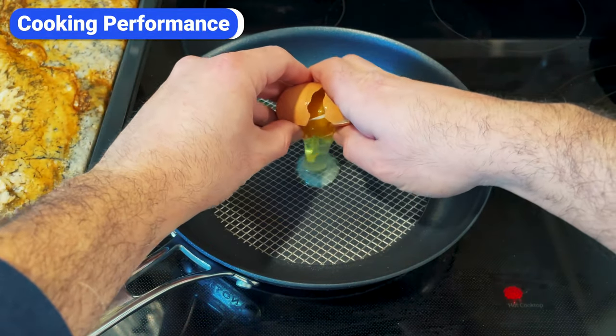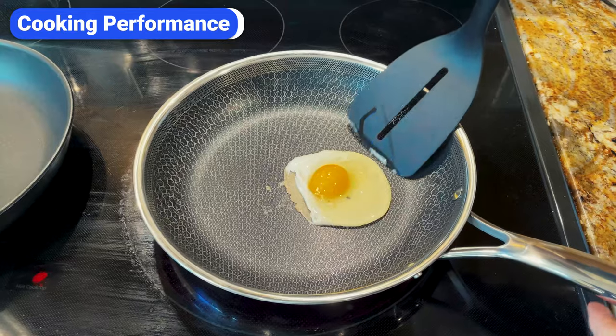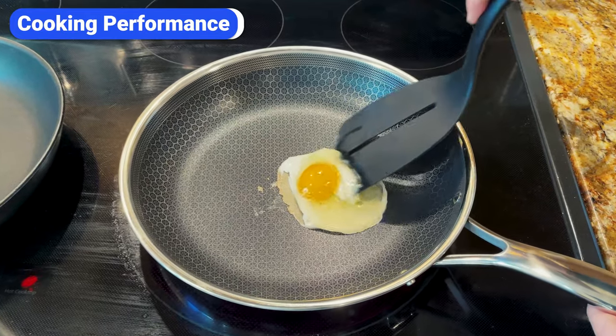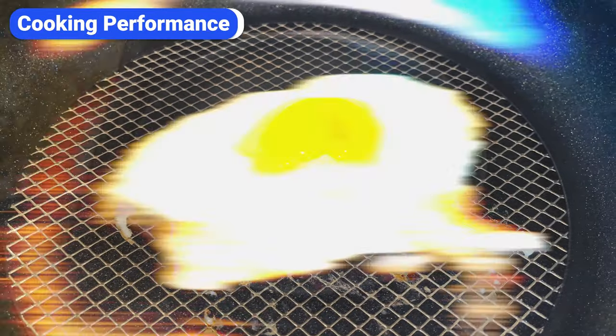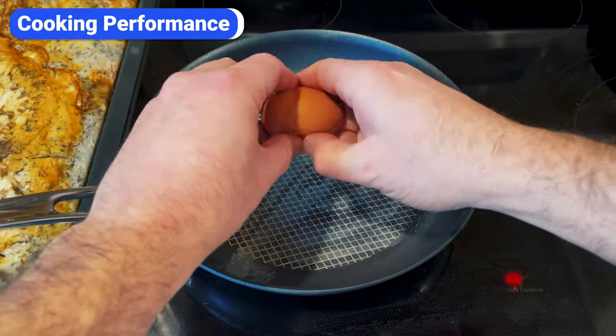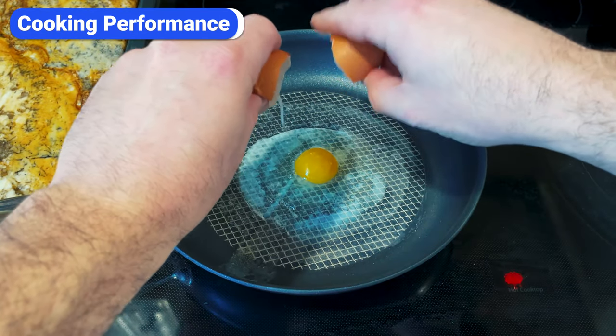However, cooking eggs in both pans is tricky. Eggs will stick if you don't properly grease the pans. You can get away without oil or butter with a traditional non-stick pan, but that's not the case with these hybrid pans. Eggs stick less when the surfaces are properly greased.